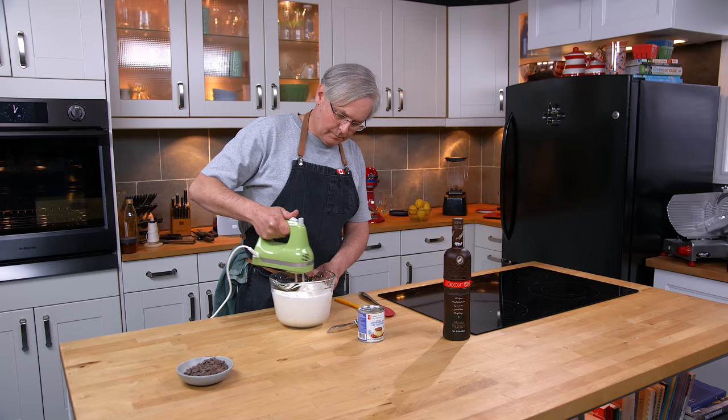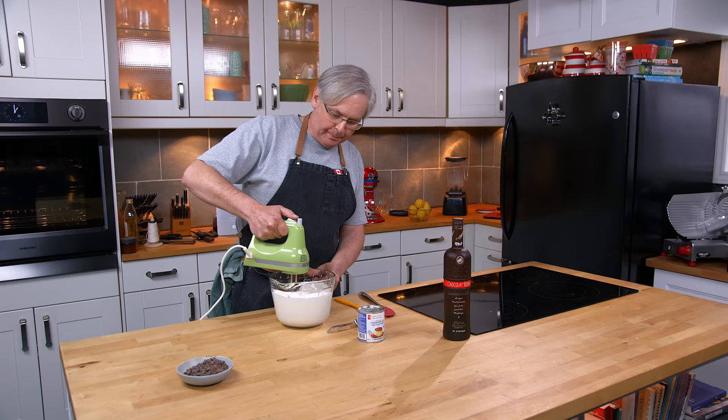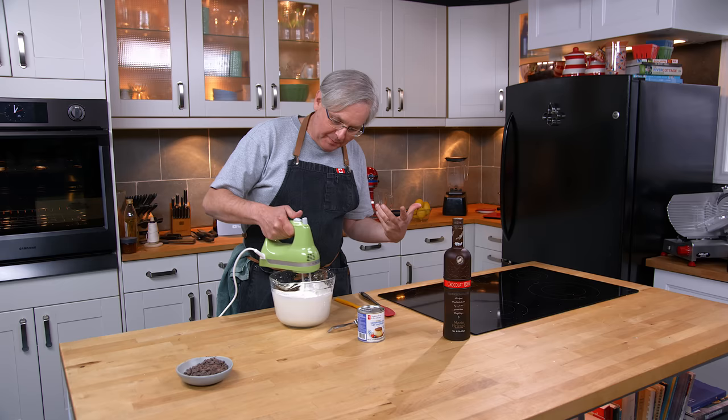You want to whip the cream until it's almost stiff. I sort of stop part way — and this is something that you're gonna learn by doing it over and over again, what that part way is — and then do the next couple of additions.